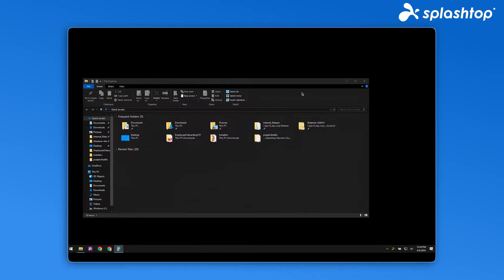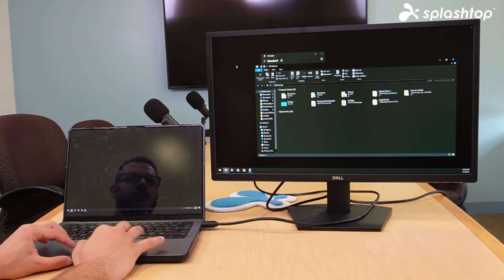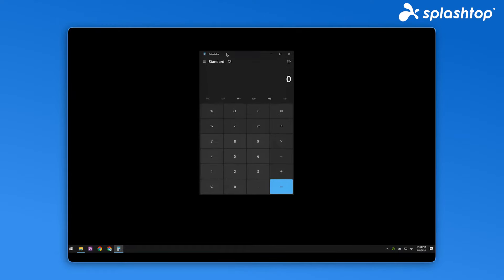Now each screen from your remote computer shows up in a different window, which you can easily drag across your local multi-monitor display for a seamless multi-to-multi experience.